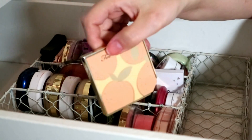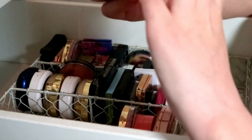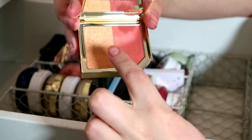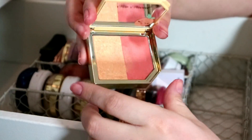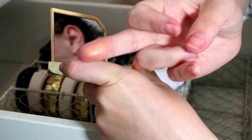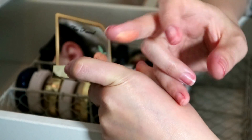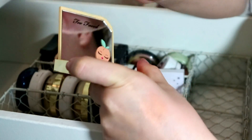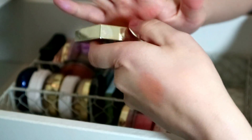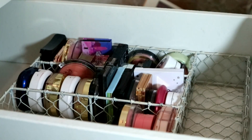Then I have this Too Faced from the Tutti Frutti collection — Apricot in the Act blush duo. It's more like a highlighter and a matte blush but you just mix them together and it gives you the most beautiful peachy glowy blush. It's so stunning, very expensive, and my friend sent it to me. I'm going to keep that one.